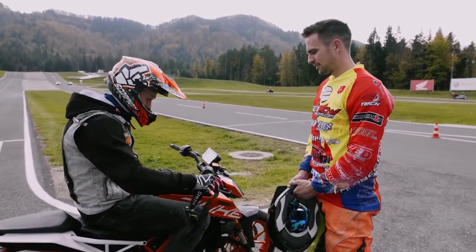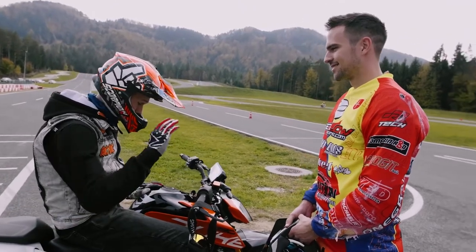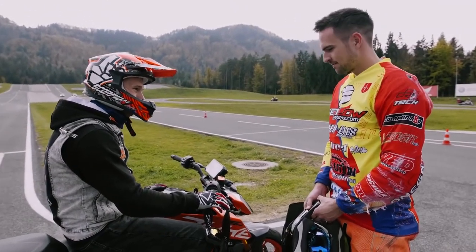Marco says I'm getting closer — yes, you need practice but you'll get there. It's like all tricks: they don't work in one day. So now it's Marco's turn to try the 390 Duke.